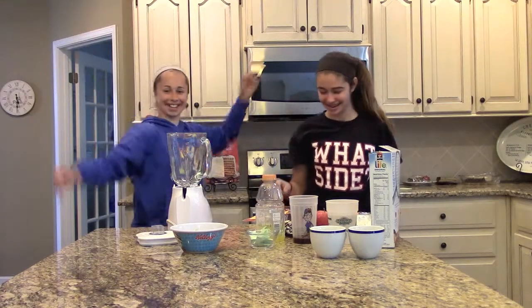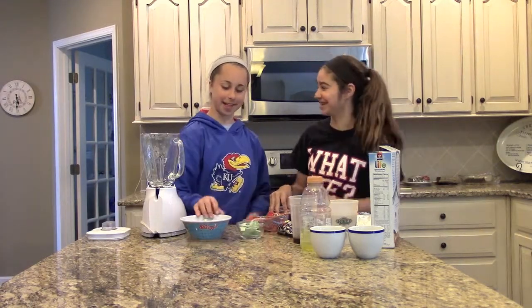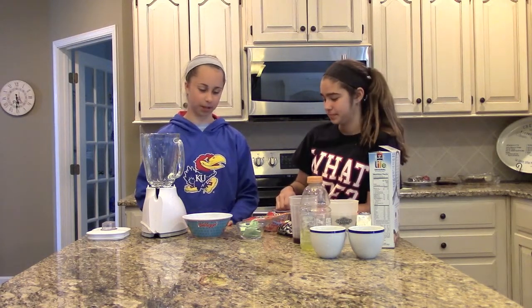Welcome to Molly and Alexis' Smoothie Challenge. We're going to do the smoothie challenge. How many items are we drawing? We're drawing five each and one liquid each.